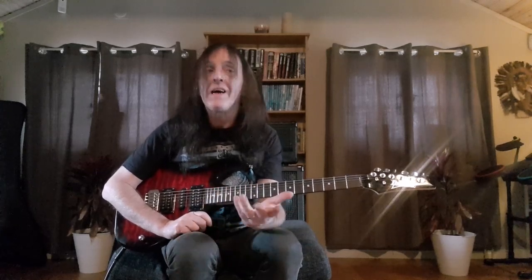Hi guys, how are you doing? Hello and welcome to another Andy Easy Guitar. In the last lesson we were talking about heavy metal rhythms and how we can play them on the guitar. I wanted to look a little bit deeper into that today and talk a little bit about dynamics.